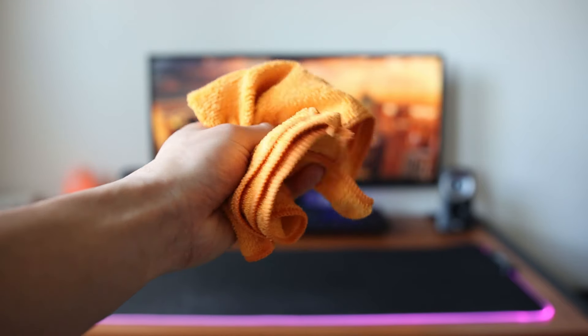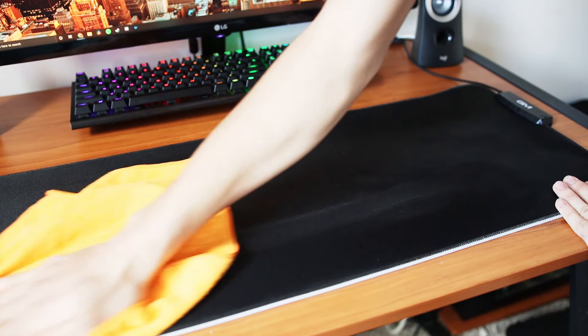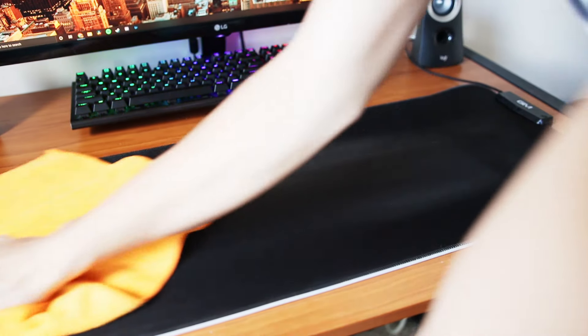Next, I grabbed my towel and started rubbing it around. The towel should absorb all the water and the dirt. Then all we have to do is just let it dry. And voila — a clean RGB mousepad, just like the day we bought it.